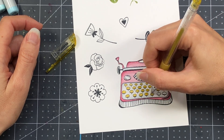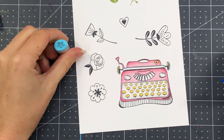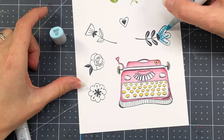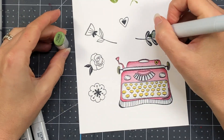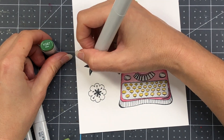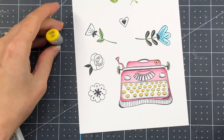I will have links down in the description box for the Spellbinders Clubs. This is the clear stamp of the month, and I'm also going to be incorporating the small die of the month. Spellbinders also has a card kit, which I did an unboxing of on my YouTube channel recently. They also have a glimmer hot foil club, a large die of the month, and a brand new embossing folder of the month. You can also choose to get all of the clubs — I know they have a special for that. I'll have a link in the description box if you're interested.